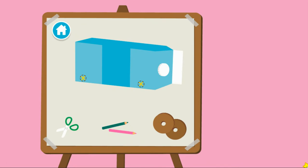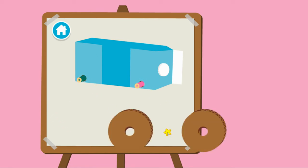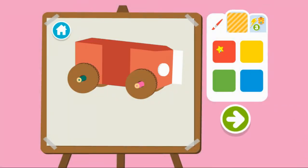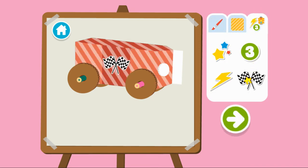Upcycle step two: time to build our race car. First, we have to cut holes for the axles. Drag the scissors to the car to cut the holes. Next, we have to add the axles. Now we add the wheels. Time to decorate! First, choose a color. Then a pattern. Then add stickers. Press the arrow to see what's next.